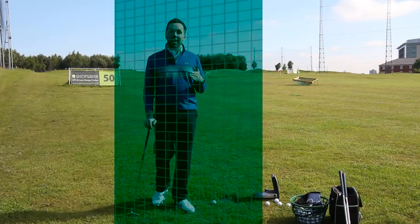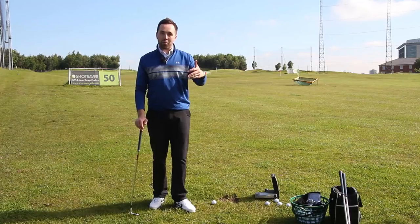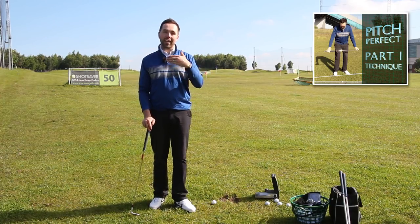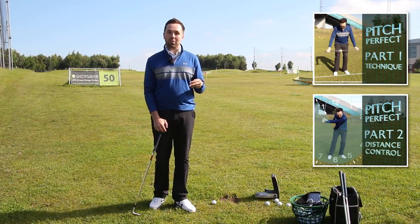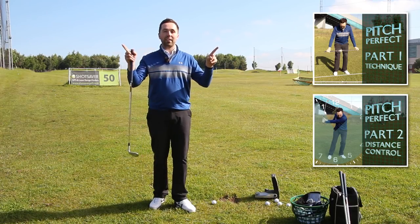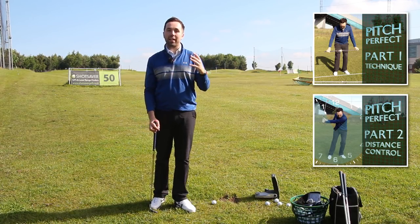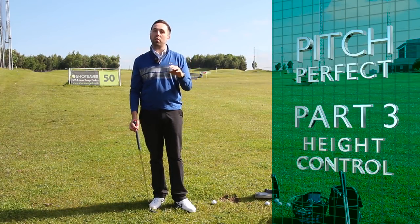This is the last part in the trilogy of pitch perfect technique — how we can get better from 100 yards. The first video was all about technique: using the body more, using the arms less, getting good connection and strike. The second video was about distance control, which is massively important. This last one is all about height control.